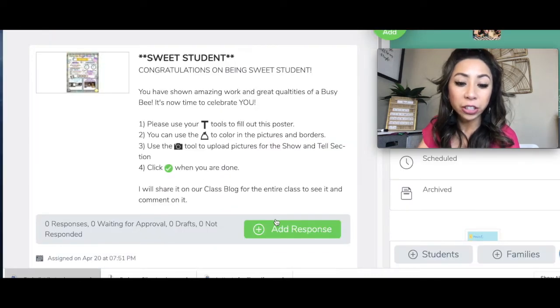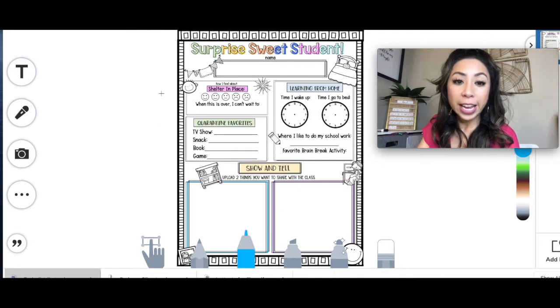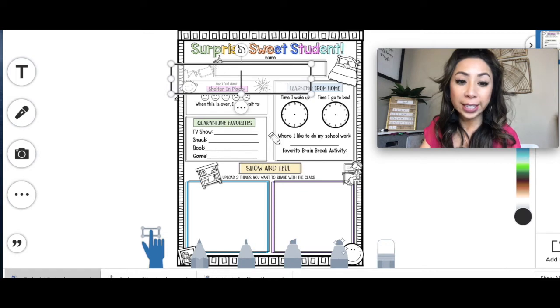So again, it's gonna look like this. You'll just press Add a Response, click your name. Here is the blank poster of what it's going to look like.